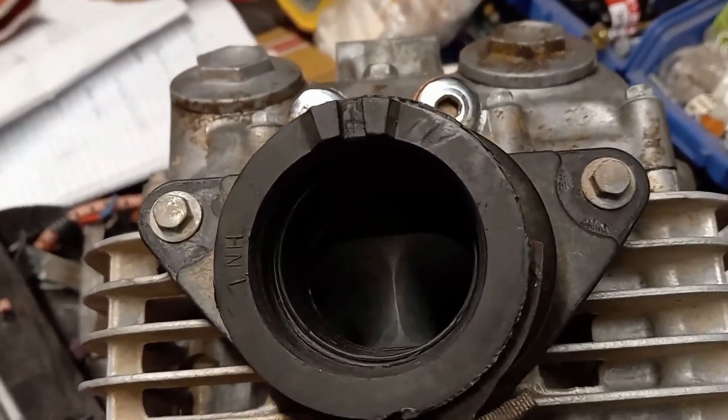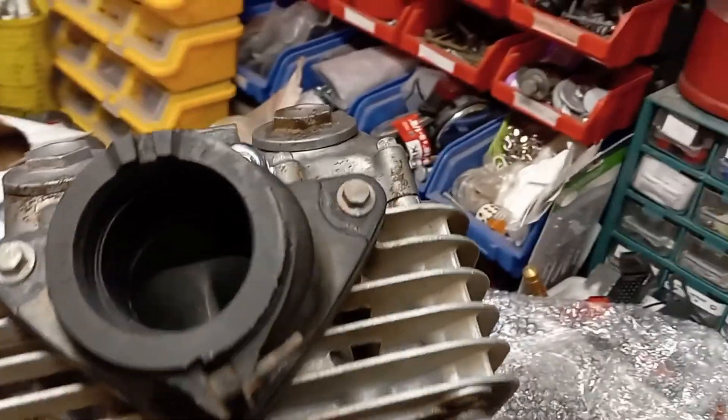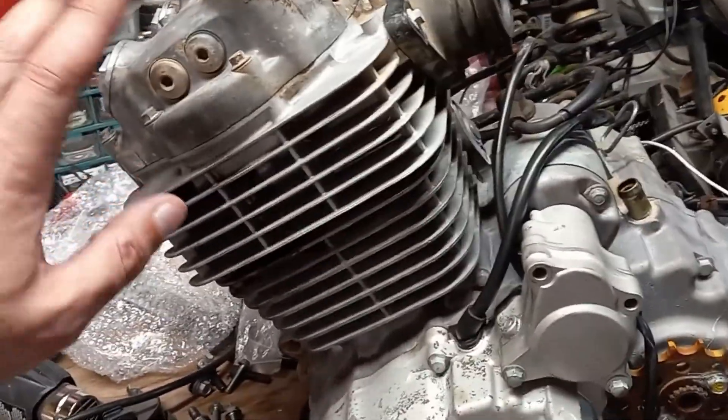The head is ported and polished, which — I mean, I'd rather it not be, but you never know, we might have got lucky. We might have gotten maybe like a Hinson basket, or maybe there's some good stuff in the head. I don't even know what size it was bored to, if it's stock or what. I actually bought a set of cases too to replace for the other engine with the stuck pivot bolt, and then I found this complete engine. It's not like I'm against having extra parts here.